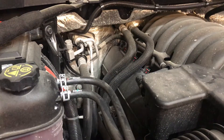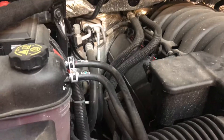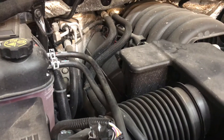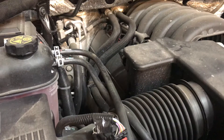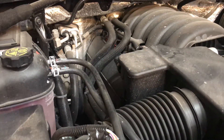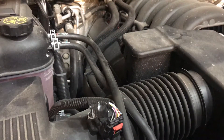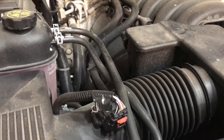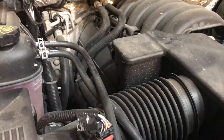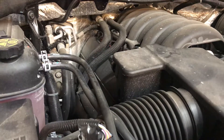Why would you get rid of the transmission dipstick? Personally, I like to be able to check my transmission fluid without having to take it into a dealership, because even in these new trucks you can burn up a transmission very easily. You should have the option to check your own fluid. Yes, it's under warranty — but it's an inconvenience if you live out of town and feel something's off with your transmission.